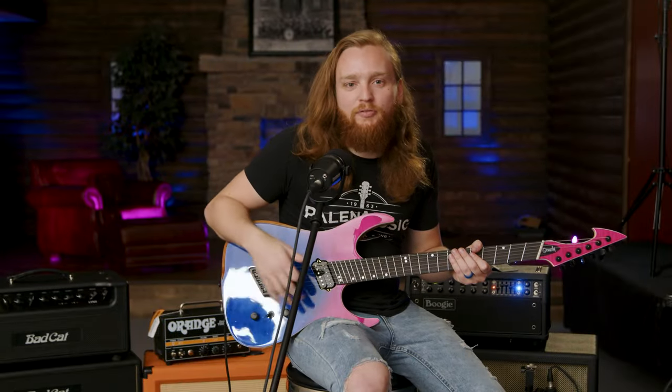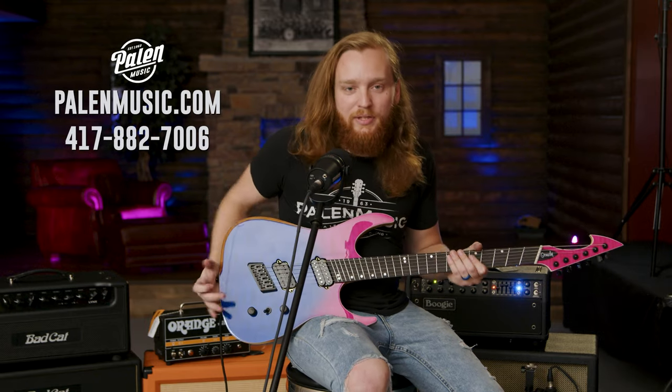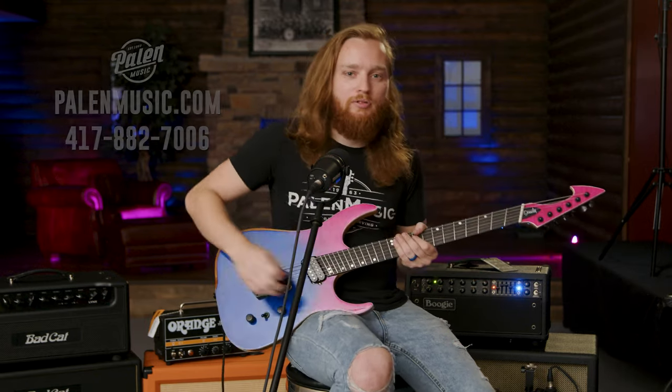Once again, I'm Nathan LaBee from Palen Music Center. Thanks for watching. This is the Ormsby Hype, so we're going to play you out.